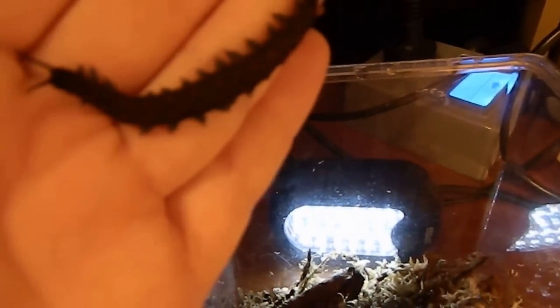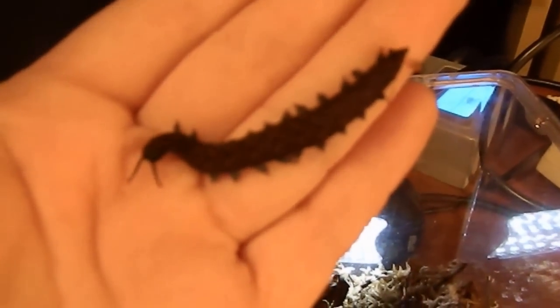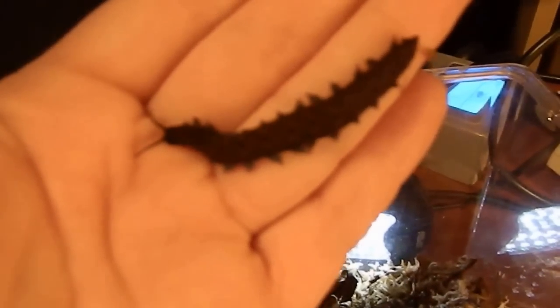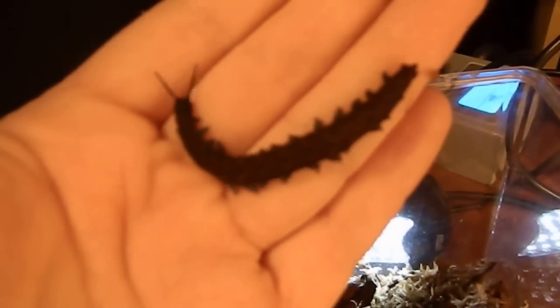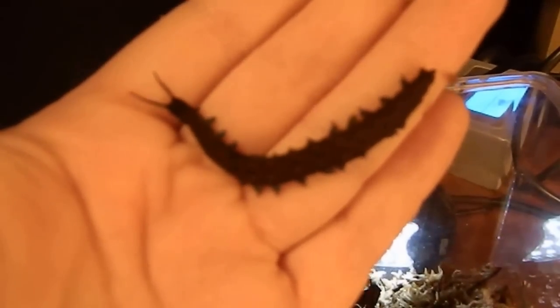Now they're strictly carnivorous and they're very ferocious hunters — they spit out some venom that takes down their prey. They've actually been known to eat funnel webs. But in captivity these guys have been fed on wood roaches and crickets.